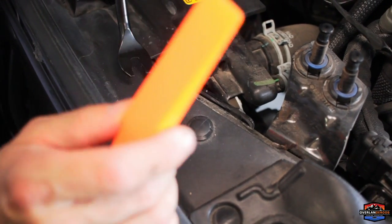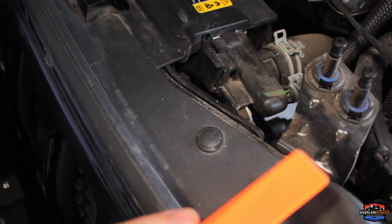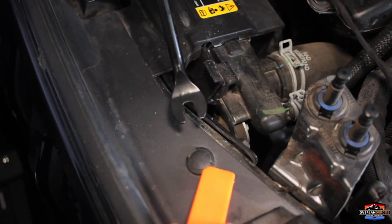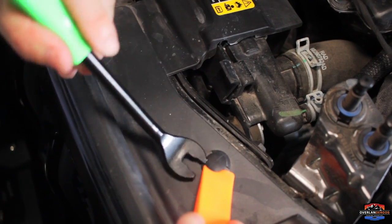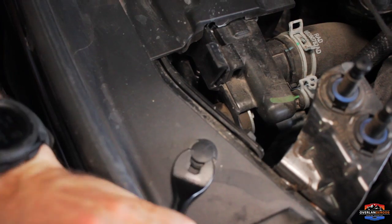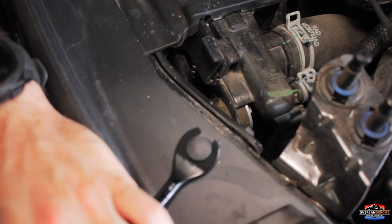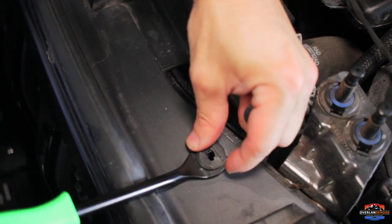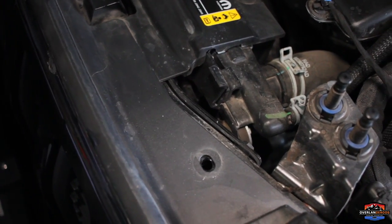There are six push tabs. We're going to use a pry tool and our trim removal tool so we don't damage any surfaces. You can use a flathead screwdriver if you want, but the idea is just to get under here, get your tool under — like that. It just pops up a little bit, you pop that out, which takes the tension off the tab, and then these pop right out. Go ahead and save them — don't lose them.